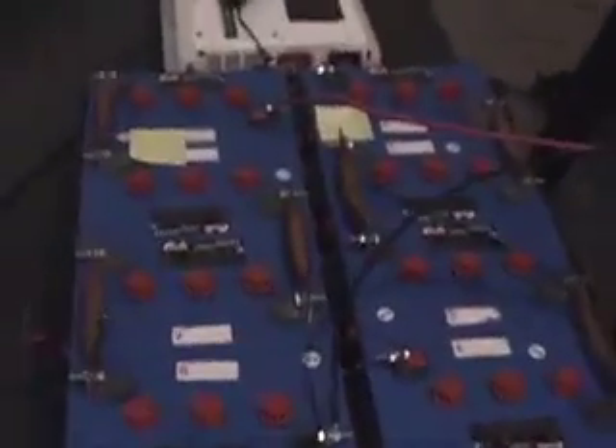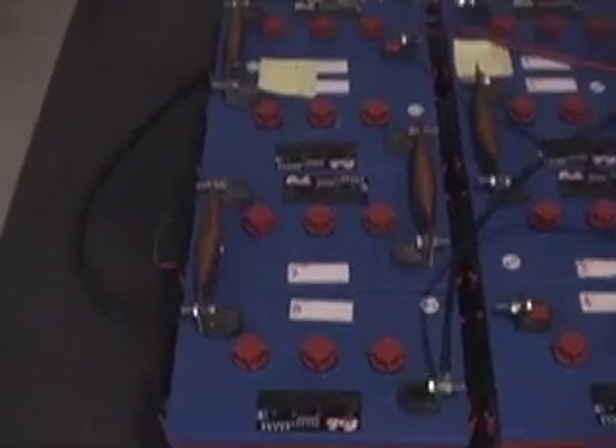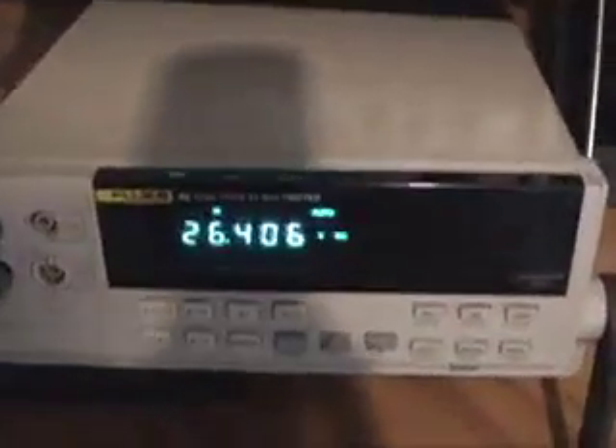Here are the two banks. I'm charging this bank — one bank, 24V. Those are 400 ampere power, and now it's charging at 2640.